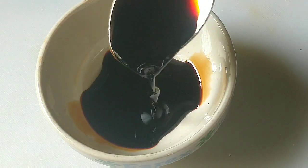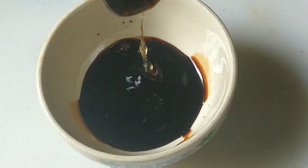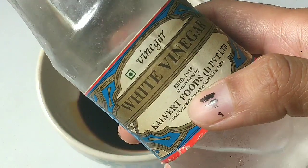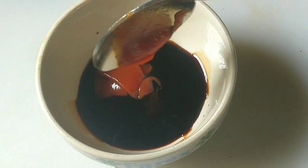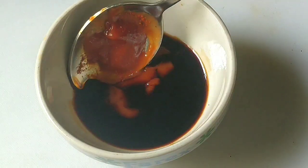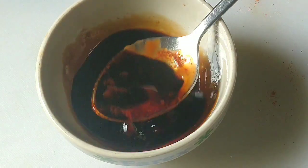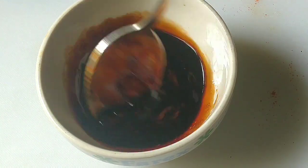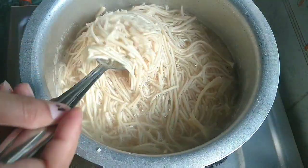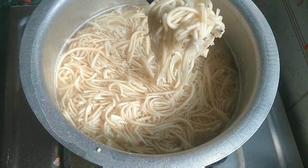Here we can see the soy sauce and other sauces. I have added two dark soy sauce, one vinegar — I am using white vinegar — I will add ketchup and chili sauce. I have used red chili sauce; you can use green sauce, or if you don't like it, you can skip the chili sauce. I have mixed all the sauces together so it becomes easy to add them quickly when cooking. The sauces are ready.